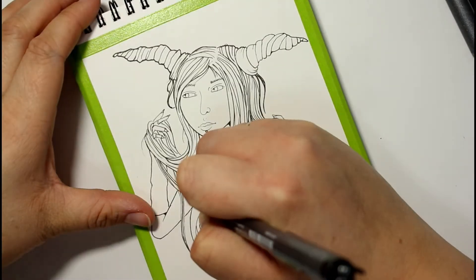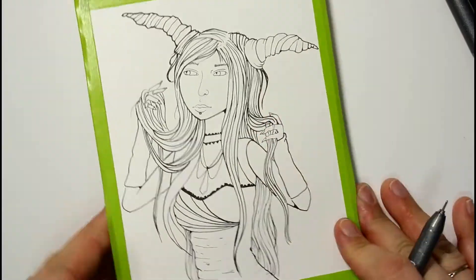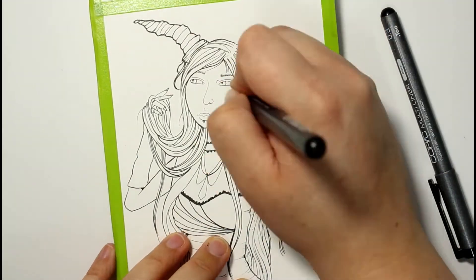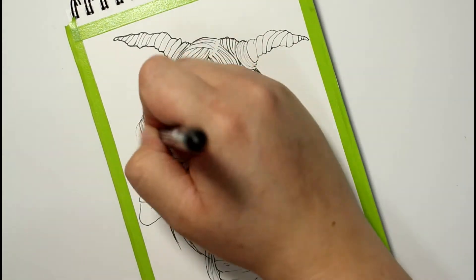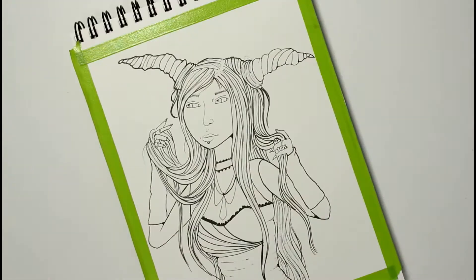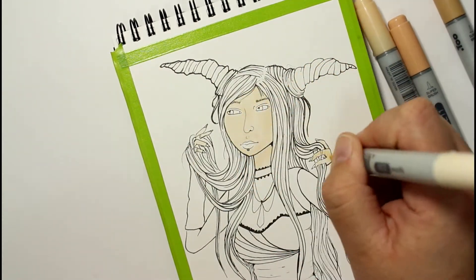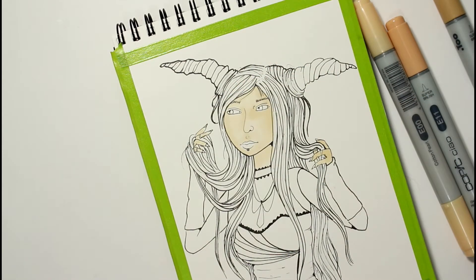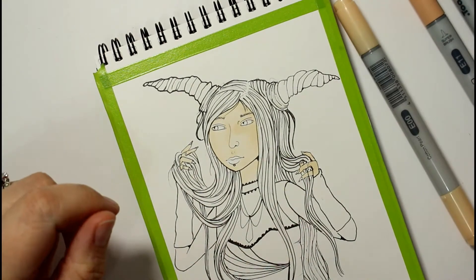I'm doing this little sketch in my Copic sketchbook. Copic has a new sketchbook out with new paper — it's 70 pound marker paper. I've already uploaded a few pieces from 2017 that I worked on in this book. The paper is bleed resistant, has 50 sheets, and it's about five by seven. I really enjoy working on this paper.